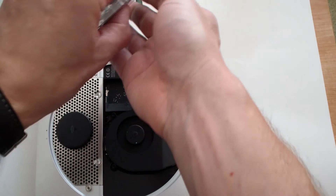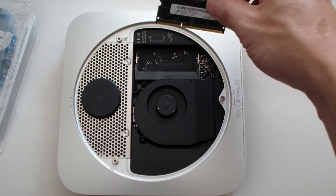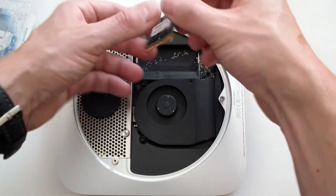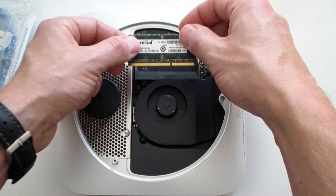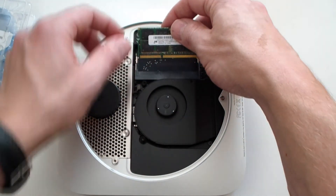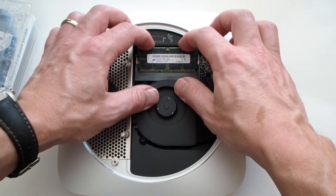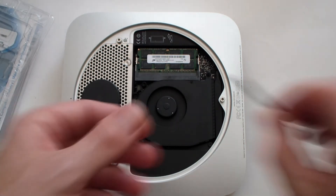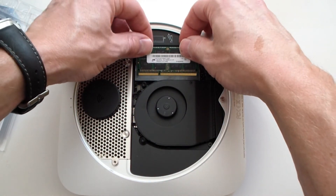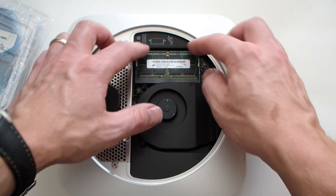Now we'll put in the 4GB RAM sticks back into the slots. Make sure you have it lined up properly — it looks like you slide it in with the front label on it, with the shorter end to the left. Slide it in at an angle, clip it, then push it down and it will pop in. You can do the same thing with the second stick.